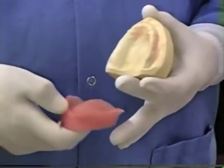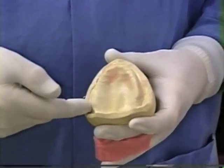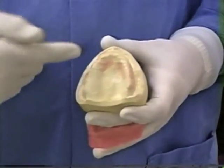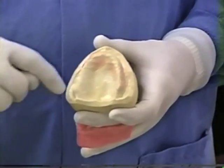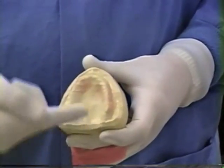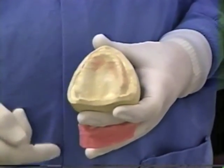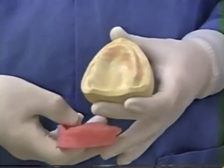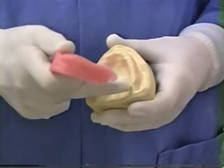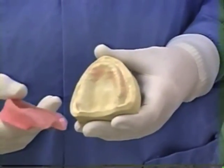We need to do the posterior palatal seal. The posterior palatal seal is that part of the peripheral seal of the denture that connects the peripheral roll of the maxillary all the way around. It connects across the palate where we don't have a seal other than by displacing some tissue. We're going to establish the length of the maxillary denture and carve into this cast a posterior palatal seal.